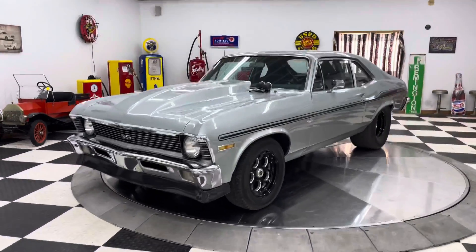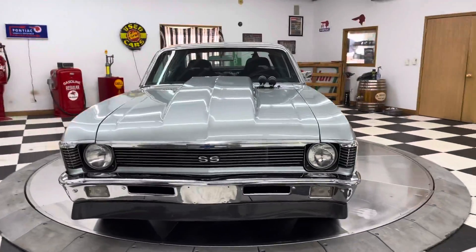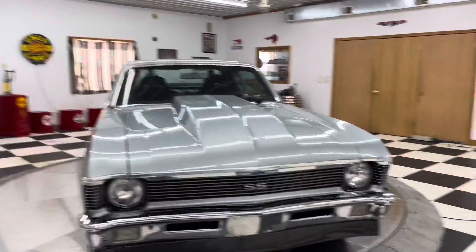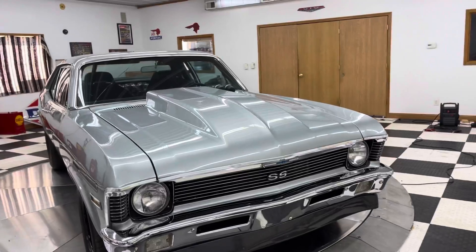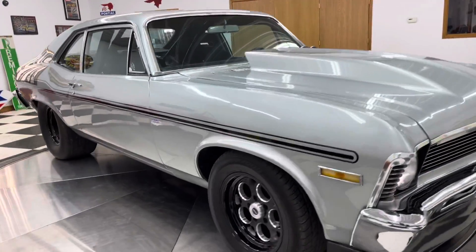This is a 1970 Chevrolet Nova. This car is bad to the bone. It has the 6.0 LS engine in it, backed by the 4L80 transmission.